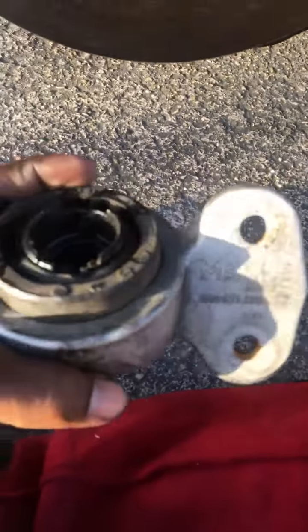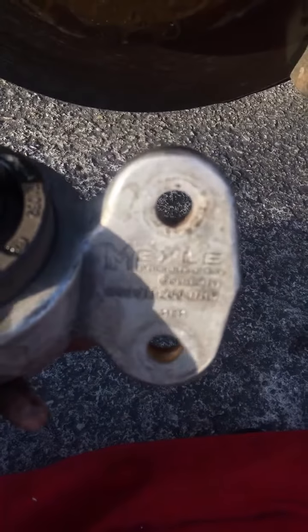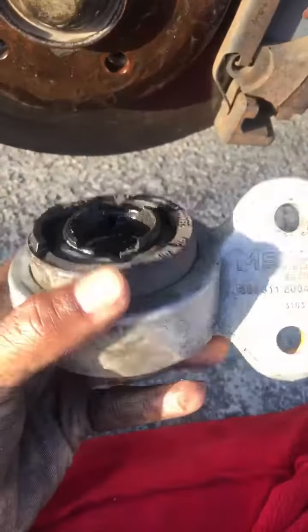Now, this is the other one that I have, that I'm going to put on. This one's a lot better. I went online and the reviews say that this is a really good brand and it will last long. So, shout out to Meili Products. Hopefully this works on everything.